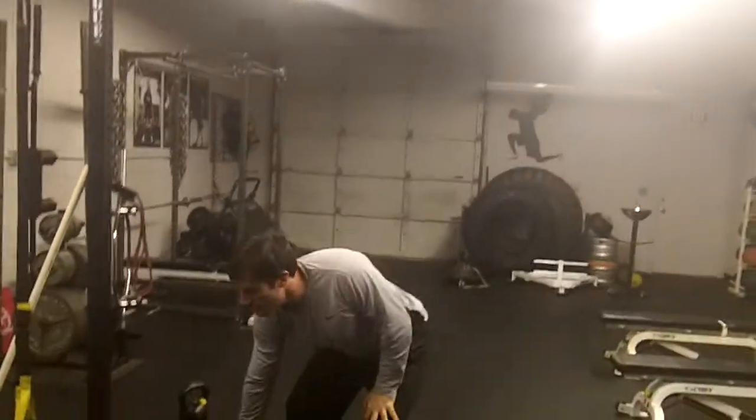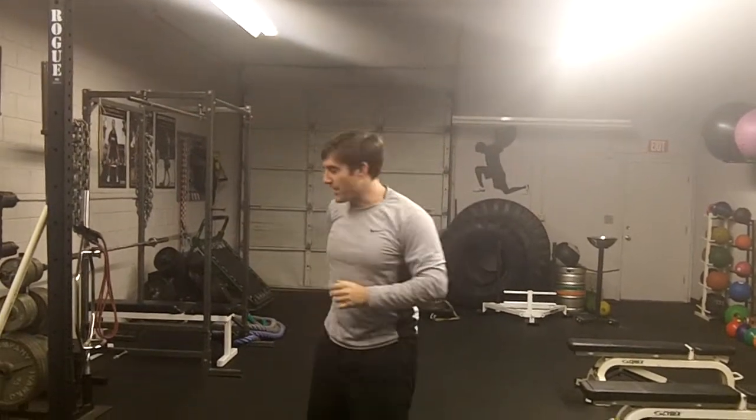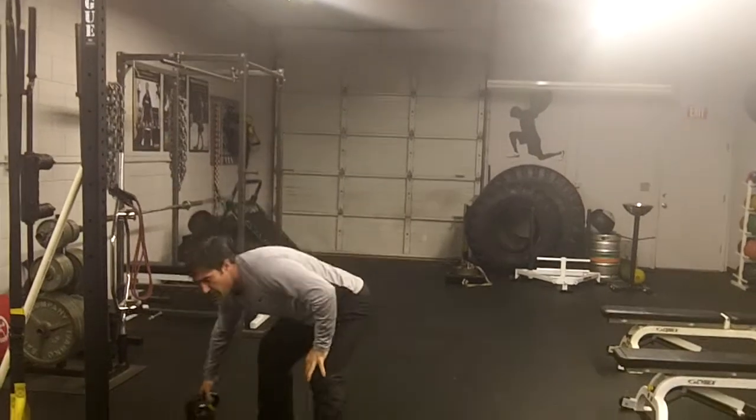The kettlebell also allows you to make small minor compensations — one arm might not move the same as the other. With a double kettlebell press, each arm can adjust slightly. When you go with a bar, the bar is fixed and you're at the mercy of it — you can't wiggle your shoulder and get it around. So I recommend a lot of double kettlebell pressing, which we'll do right now.